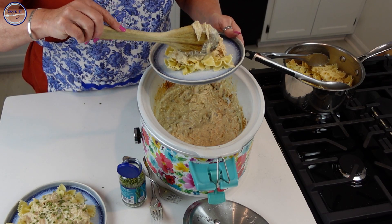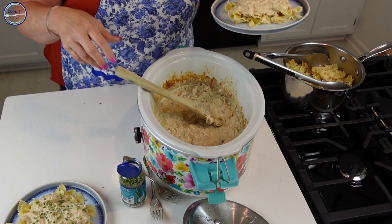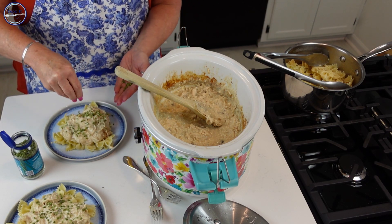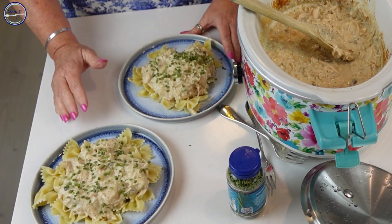You can see there's enough left in the crock pot for probably one more meal. You can stick it in the fridge for another night during the week, or let it cool completely, put it in the freezer, and it'll keep for up to three months. There you have it — our creamy Italian chicken pasta for two!